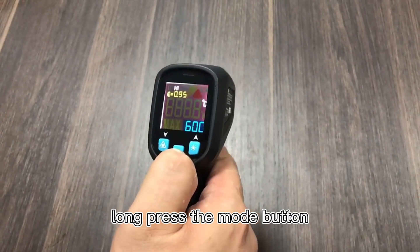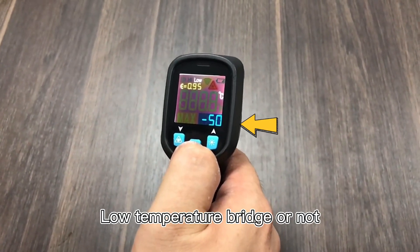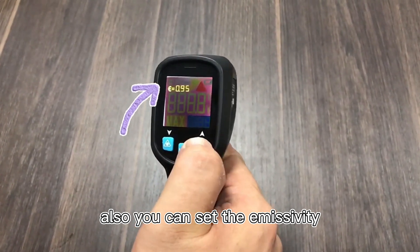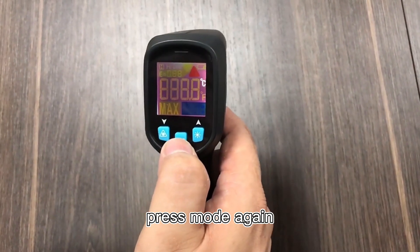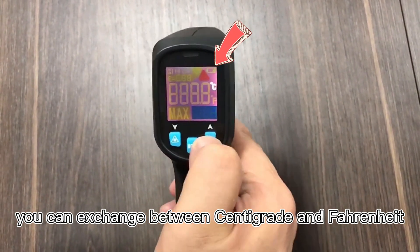Now press the mode button. You can set the high temperature or none, and also you can set the humidity. Press mode again and you can switch between centigrade and Fahrenheit.